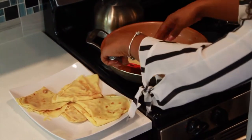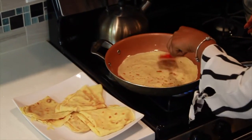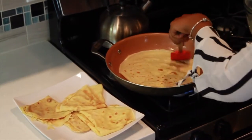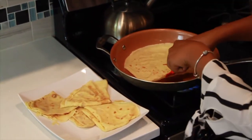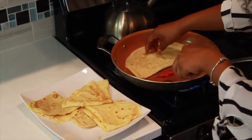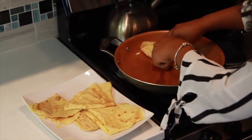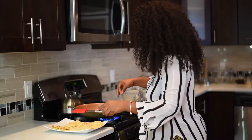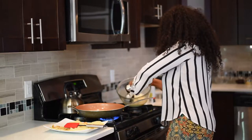I put my Banana Foster inside and it was delicious. When I tell you people were literally fighting over it — it's really, really simple. And that's why I wanted to make it for you guys. Here you can see I'm just folding it over. This is just an easy way to take it out so that it doesn't break, and also so that it stays warm.